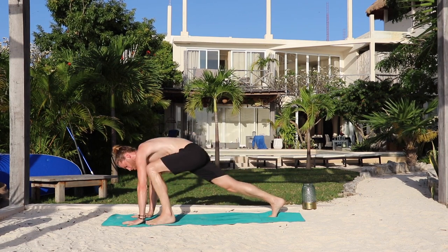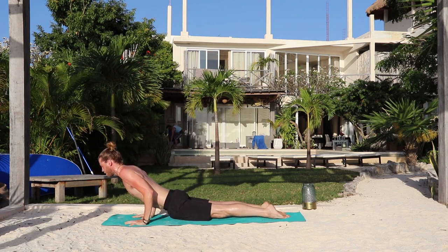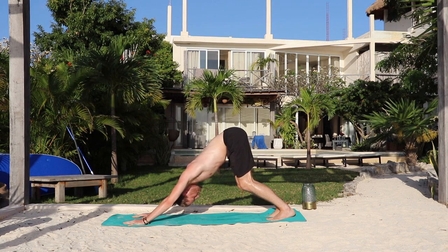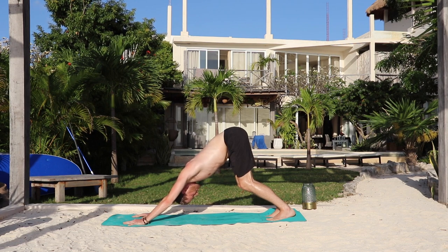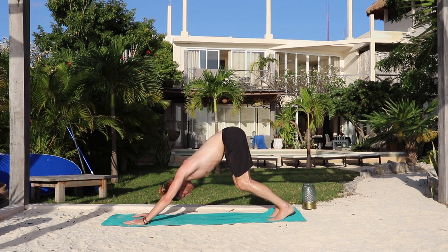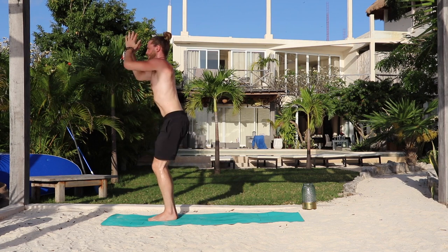Inhale, step the left foot to warrior one — behind the left wrist. Back heel down. Arms up, look up. Exhale, hands down. Step back, lower down. Inhale, lift your heart, shoulders back. Exhale, lift your hips — downward dog. Five breaths — breathe in, breathe out, one. Inhale. Exhale — two. Inhale. Exhale — three. Inhale. Exhale — four. Inhale. Exhale. Bend the knees and look forward. Inhale, jump forward or step forward. Exhale, forward fold. Inhale, Utkatasana — chair pose. And exhale, rise — mountain pose, arms by your sides.